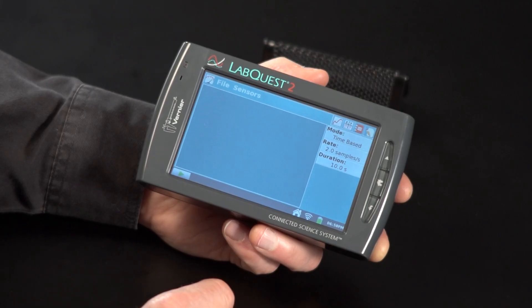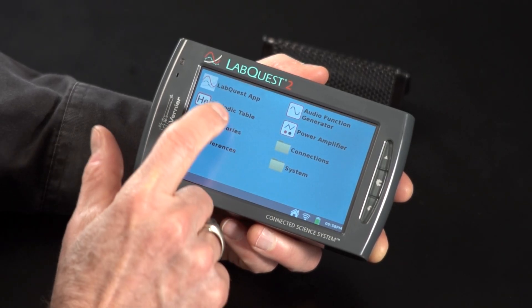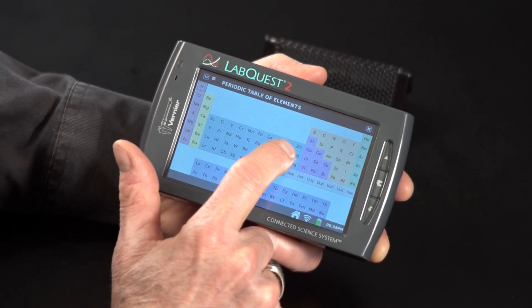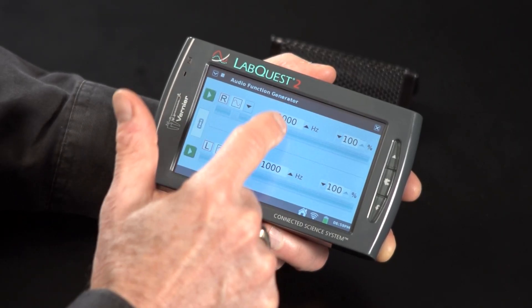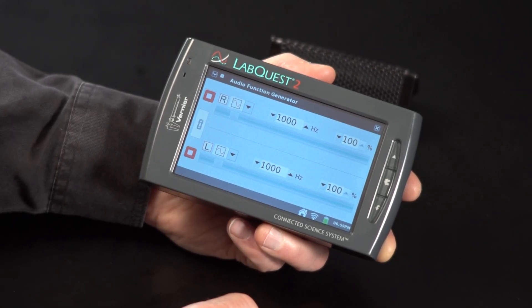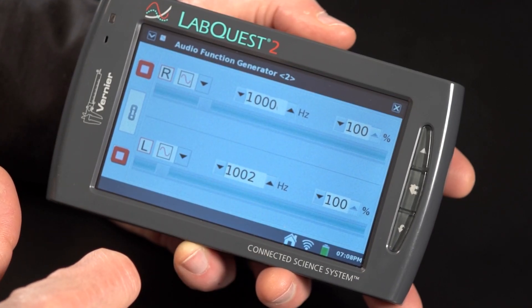Now I want to show you some other things about the LabQuest 2. It comes with a number of built-in apps other than the LabQuest app we've been using for data collection. If I tap on the home icon, you'll see several other icons. For example, there's a periodic table — you can tap on any element and get information about it. There's also a function generator app. It generates sound waves; I'm getting a 1,000 hertz sound wave right now. It's a two-function generator, so I can change one to a higher frequency and get beats.